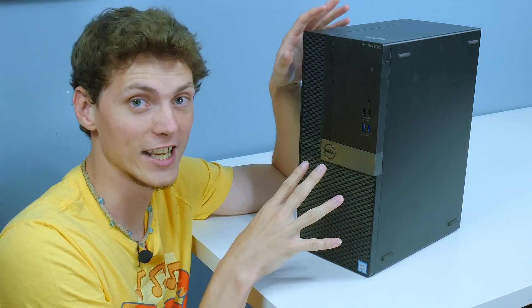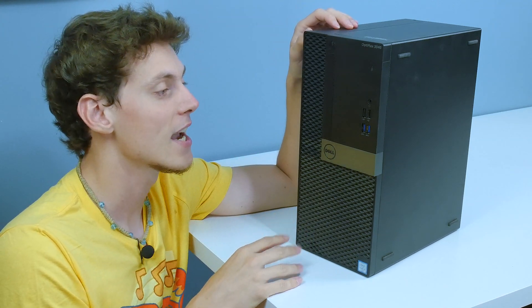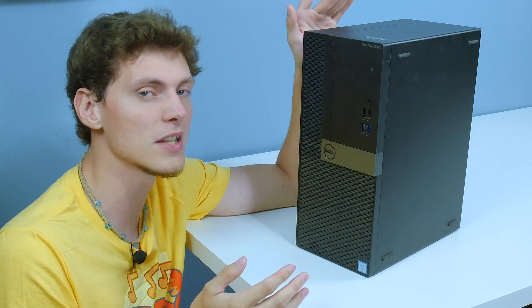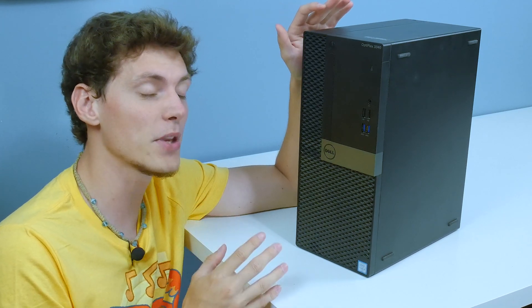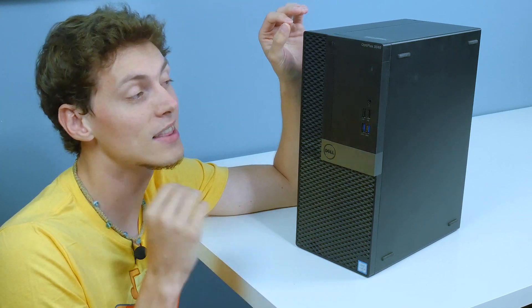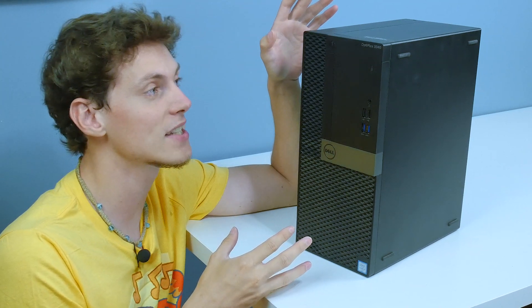I got my hands on this thing for free. I pulled it out of a steel recycling bin at my workplace and asked my coworkers why it was there. It shouldn't be there because it's hazardous material, and they told me there is no video output on this computer — and I think I know how to fix it. So we're going to try and resurrect this Dell Optiplex today.